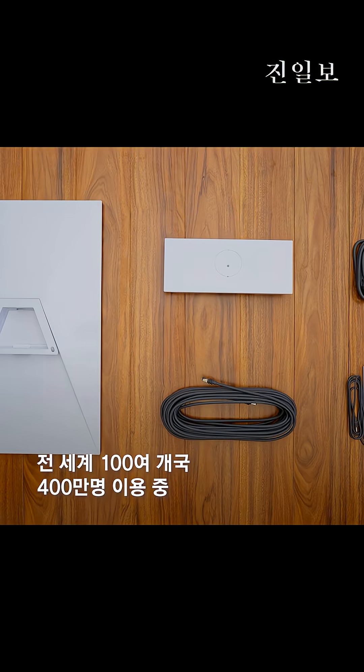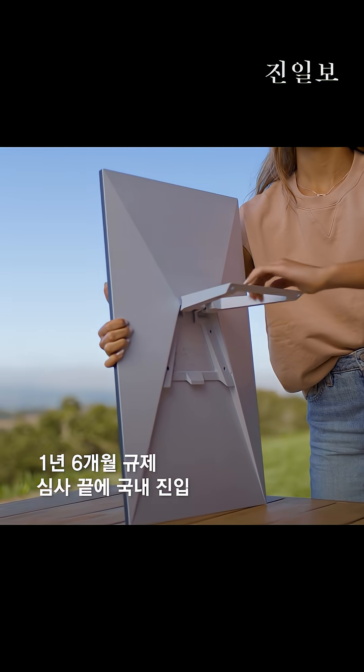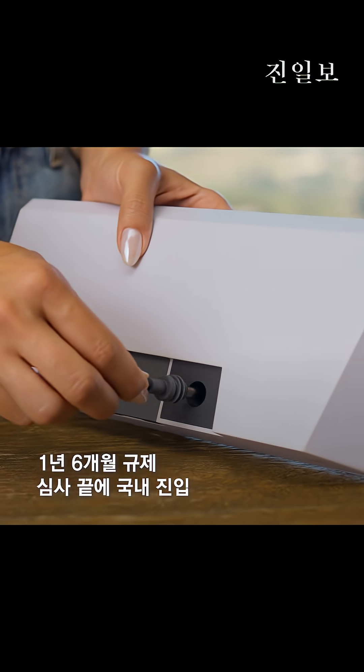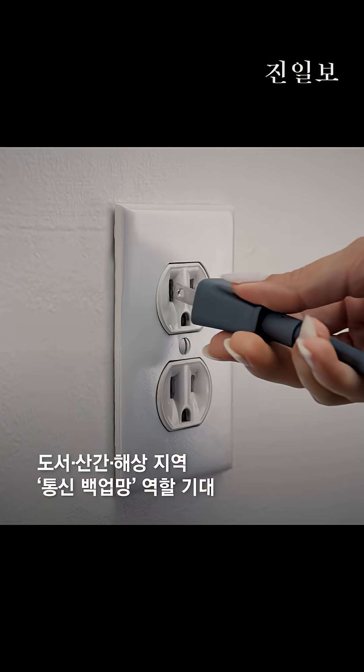Once your kit arrives, it will have everything you need to connect to the Internet. Open the kickstand on the back of the Starlink and insert the provided cable. Next, insert the other end of the Starlink cable and the power supply cable into the router. When ready, plug the power supply into a standard wall outlet.